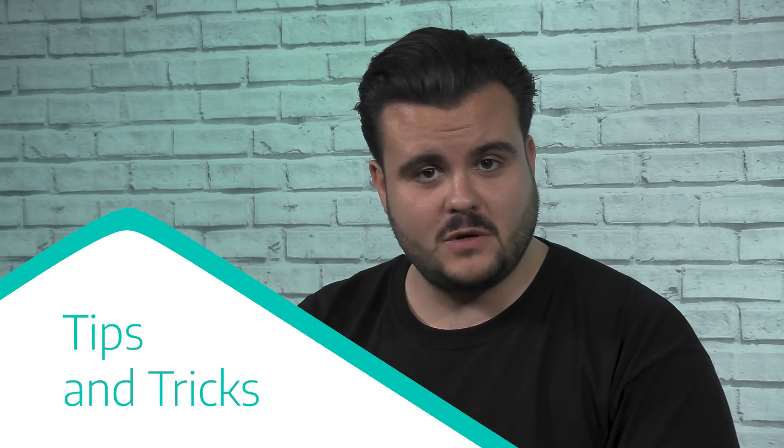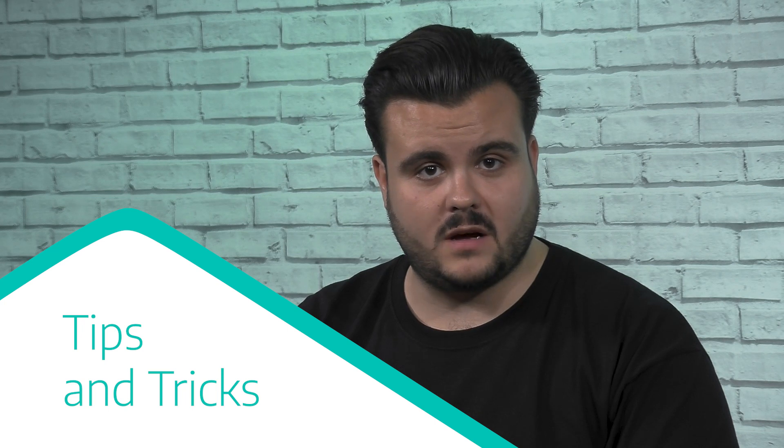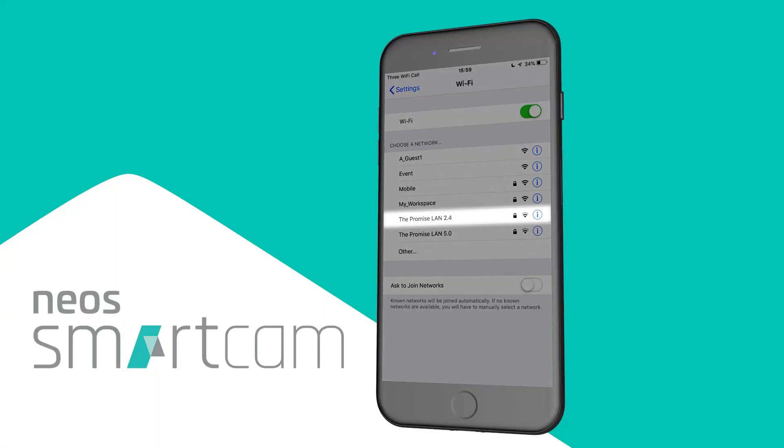A few things to watch out for: most Wi-Fi networks are 2.4 GHz, but some are both 2.4 GHz and 5 GHz — just make sure the Smartcam is connected to 2.4 GHz. Also double-check you have entered the Wi-Fi password correctly, and be sure not to confuse this with your Smartcam account login details. If the QR code doesn't scan right away, move it closer or further away to adjust the distance, or tilt the phone to make sure there are no light reflections on the screen.